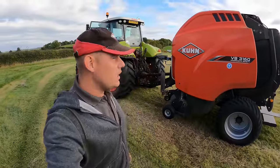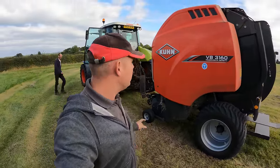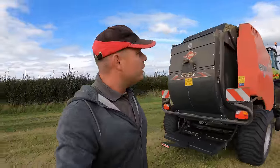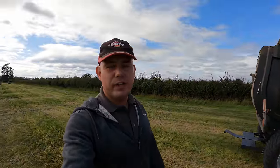This is going to be a quicker end-of-season review with Colin on the Kuhn Round Baler. It's a 3160. What we'll do first is we'll just cut into some footage of it working in the field, and then we'll get Colin to talk about it.